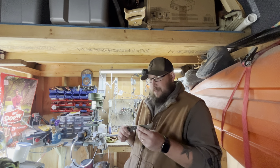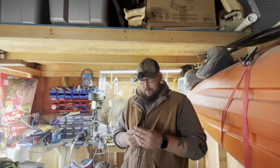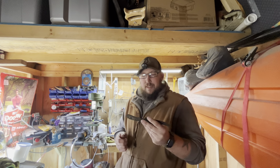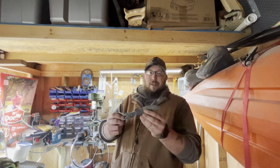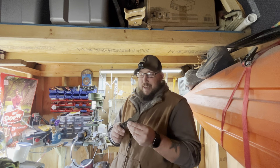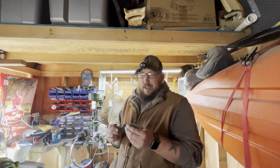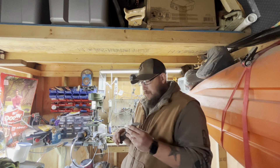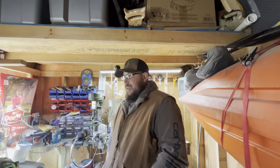These are tempered — I run them two times in the oven at 400 degrees for two hours, so I've got four hours wrapped up into this. I do take a little bit of material off just to keep from having to grind on hardened material, because it wears out a sanding belt pretty quick, especially the cheap ones from Harbor Freight.